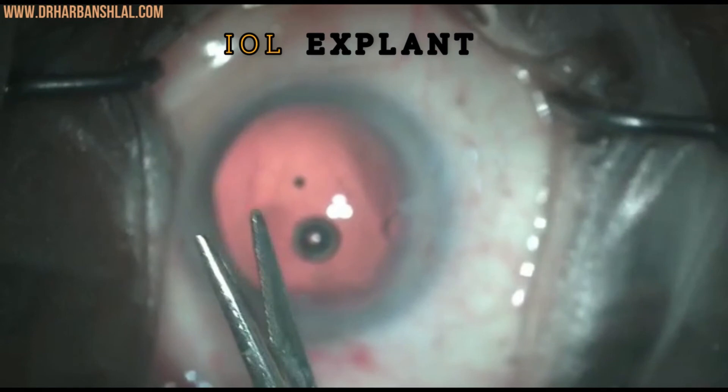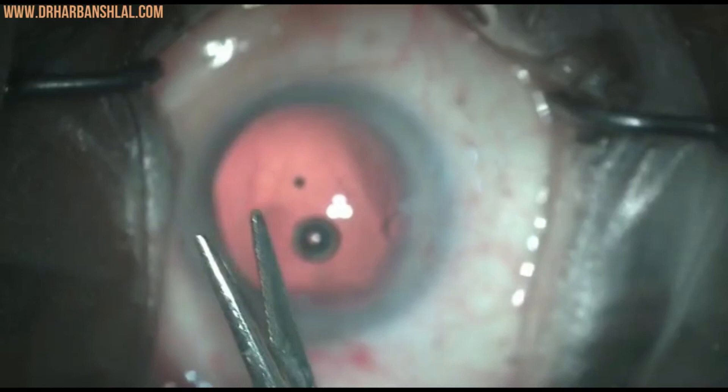Number three: one cut half has to be underneath the corneal lip while guiding the optic out of the main wound, and the other end into the tunnel. Number four: the incision size required for a hydrophilic IOL may be 3.5 to 4 millimeters, depending on the thickness of the IOL. Thank you.